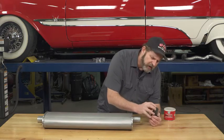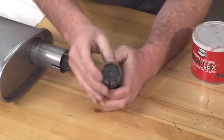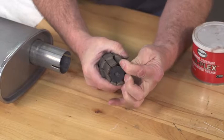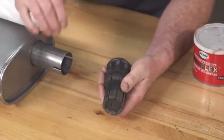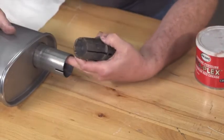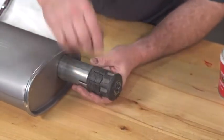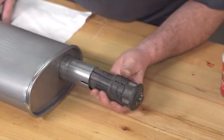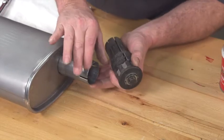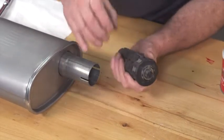What's great about this tool is it's just a matter of tightening it up — it actually has these fingers that will expand, and as they expand they press out. In a case where we have a tailpipe that needs to slide into this muffler, we can simply insert the tool and expand it out and actually move the diameter of this pipe out a little bit.